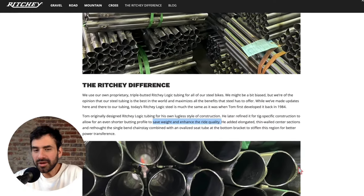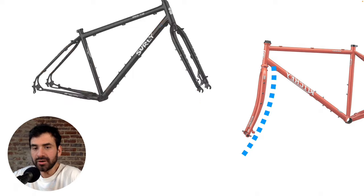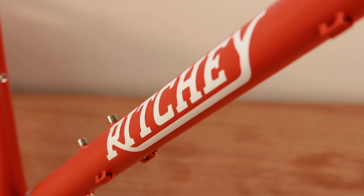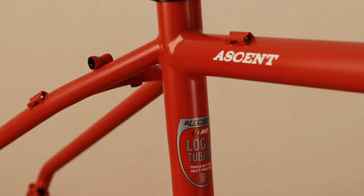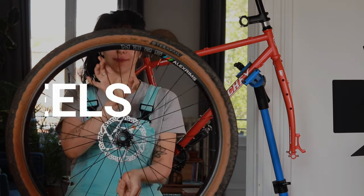The components and their prices. The frameset — we made a full overview about it and I'll put the link over here in case you want to check it out for more detailed information. This is the Ricci Ascent and we bought it in 2022 for 1350 euros.